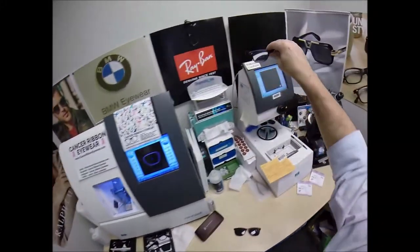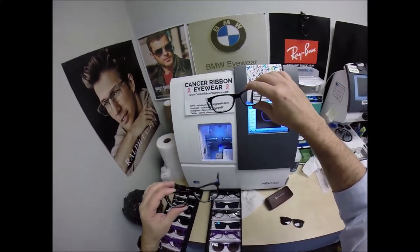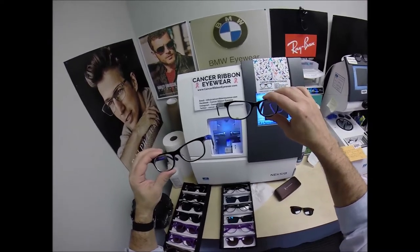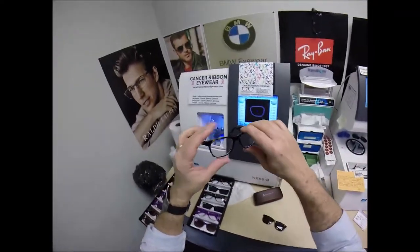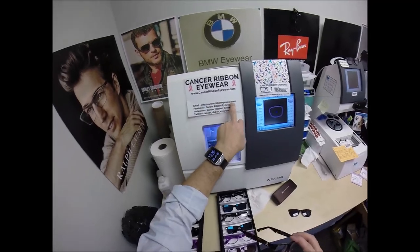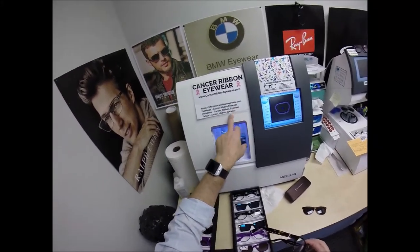The invisible bifocal — like progressive eyewear — sells for $249 complete. I can do any prescription: clear, clear with anti-glare, or transitions that turn gray, brown, green, blue, or extra dark gray outside. If it can be done in a prescription, I can do it. For questions, go to the Contact Me page at CancerRibbonEyewear.com, email me at info@CancerRibbonEyewear, or follow me on Facebook as Cancer Ribbon Eyewear, Instagram as Cancer_Ribbon_Eyewear, and the same on Twitter.